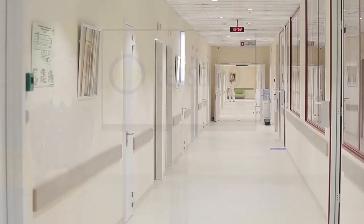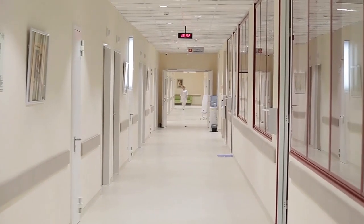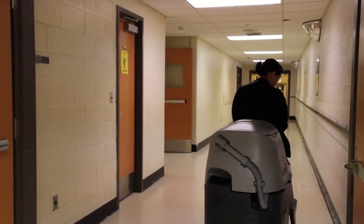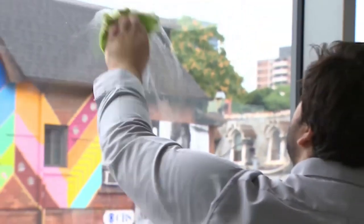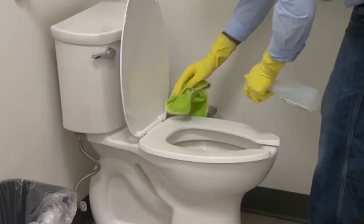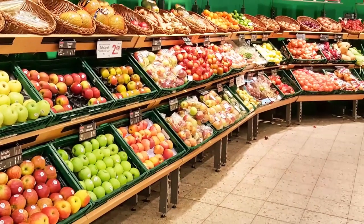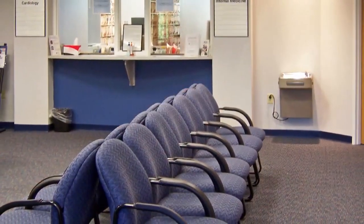SAO can clean multiple surfaces effectively: floors via mop or auto scrubber, windows and other glass, stainless steel, shelving, counters, sinks and toilets, displays, carpets, and outdoor areas.